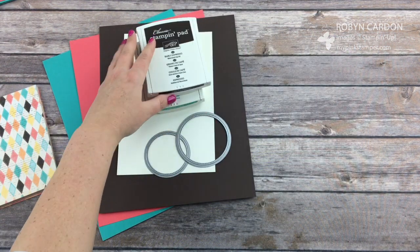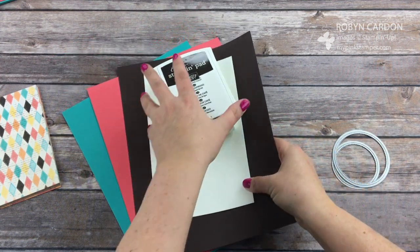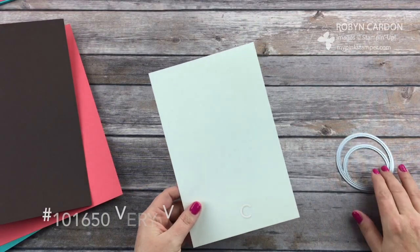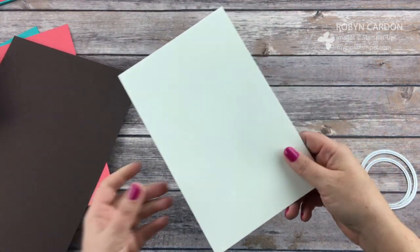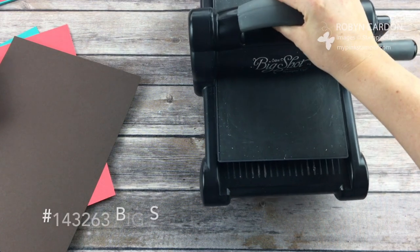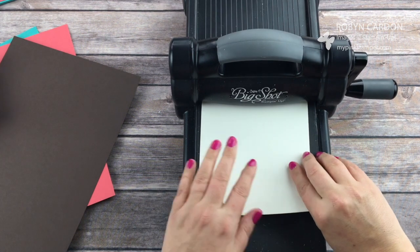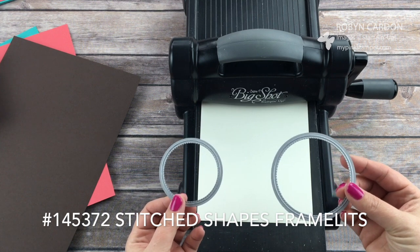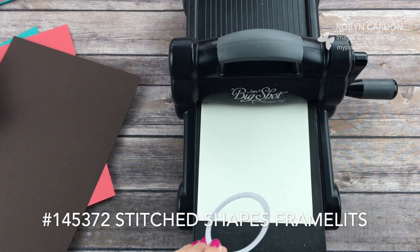I'm going to set that aside and let's start with the Big Shot work first. These are the colors I'm using. I'm starting with Berry Vanilla cardstock — it has a smooth finish, just like our Whisper White but vanilla. I thought these neutral tones worked better; the white was a little too bright. I'm using the stitched shaped framelits, which will be available January 16th — they're still on back order but should be back in stock shortly.